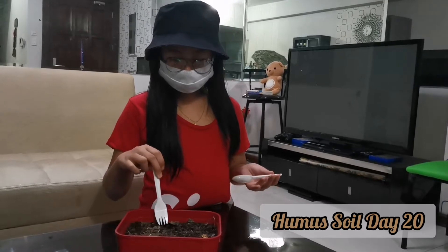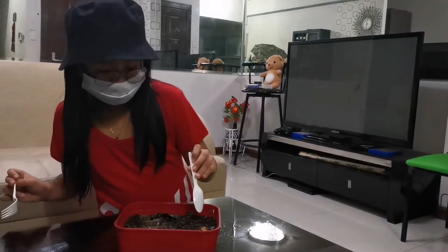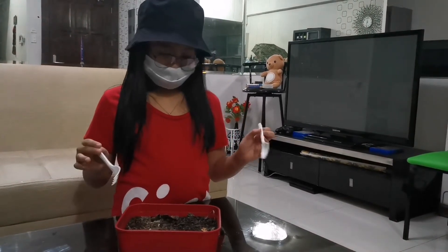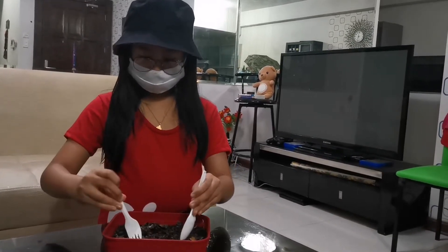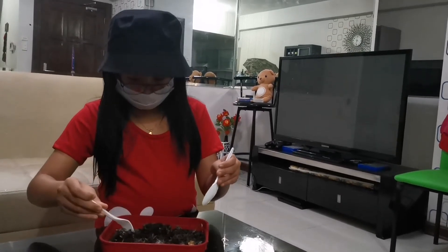This is my humus after two weeks and it really stinks — that's why I'm wearing a mask. I can see a few bugs, and some of the water dripped onto my finger and it really stinks from just one drip. So it's time to mix it up. There are no more food scraps visible.